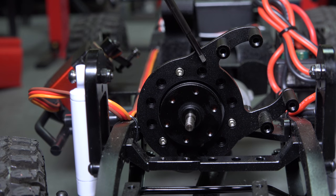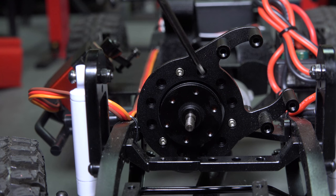So let's talk about what clocking a motor means. You can see there are multiple mounting points on the motor plate, like hours on a clock. If we remove some metal bits, we can rotate the motor plate like a clock, and drop the motor for a lower center of gravity.